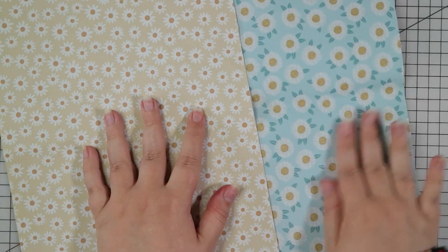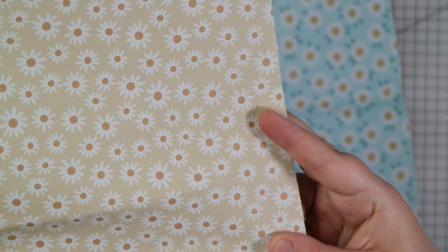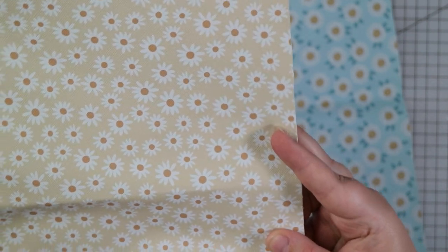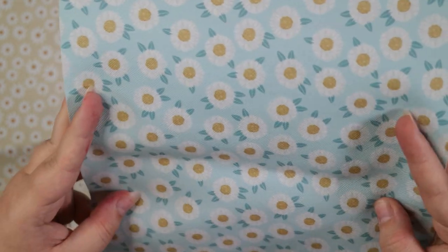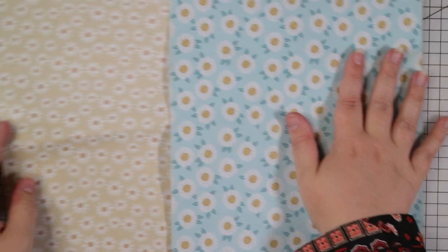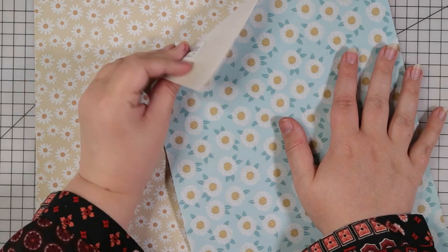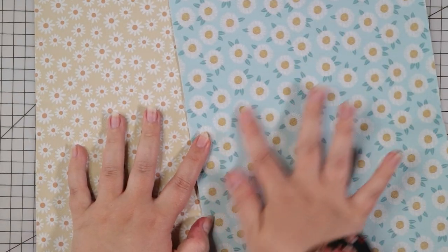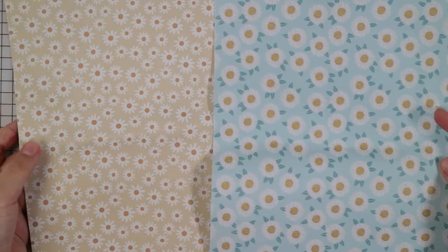I got some fabric similar to this before but I really like these prints. We've got some daisies there - I love that neutral background, that makes lovely little bows and all sorts. This is another floral, sort of still like daisies just a little bit different. These are really good to die cut because they're quite thin and there's a little bit of texture - it's like a slightly coated canvas. Nice patterns.